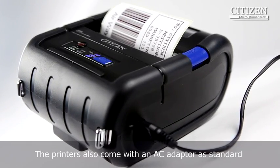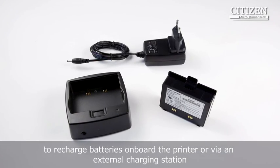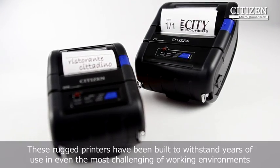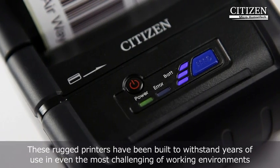The printers also come with an AC adapter as standard to recharge batteries onboard the printer or via an external charging station. These rugged printers have been built to withstand years of use in even the most challenging of working environments.